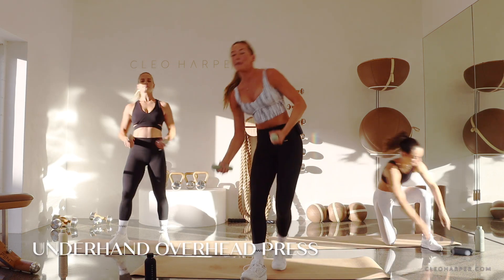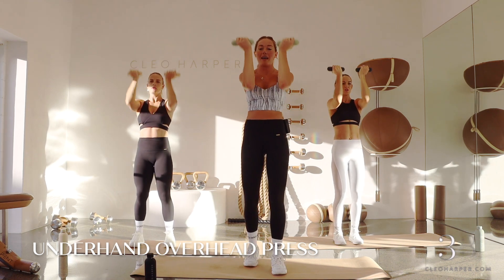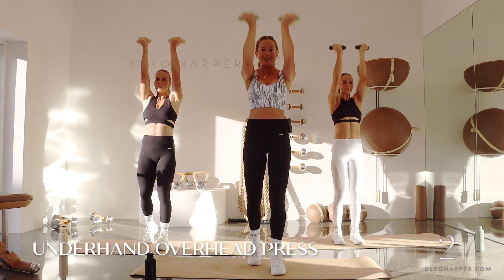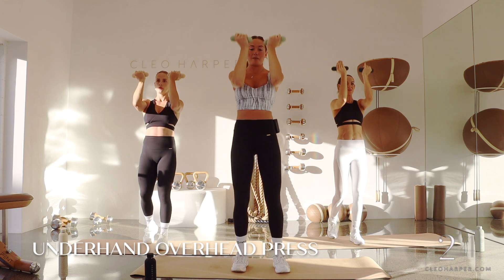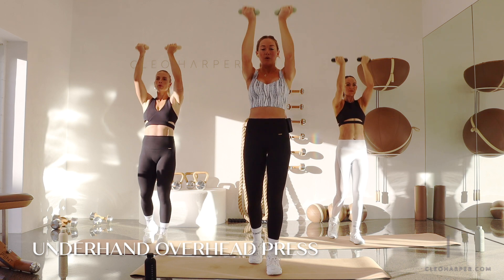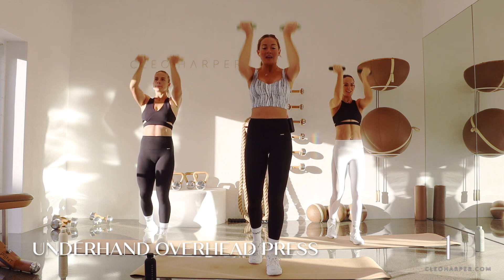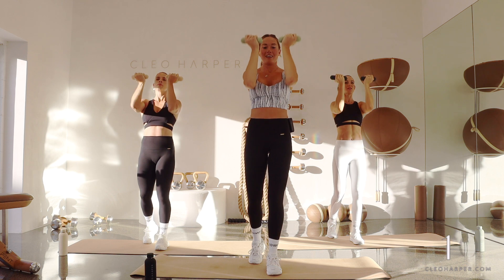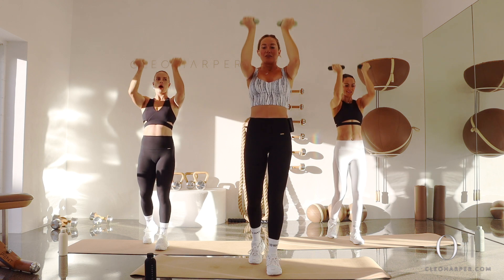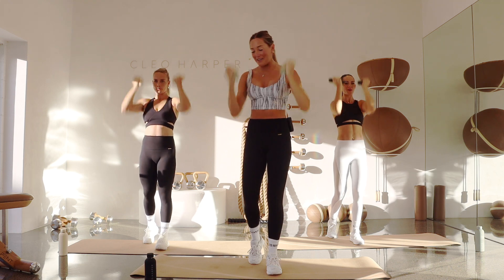Let's come on up — underhand overhead press, grabbing those dumbbells. Arms out in front, palms facing in. We're just pressing up and lowering. If you want to, you can have a staggered stance, or both feet resting on the mat — whatever feels more comfortable. This one is not only good for the shoulders and the triceps, but you're also getting the biceps and the chest, so it's a good overall movement for the upper body. Final three, two, and one. Dropping your dumbbells.